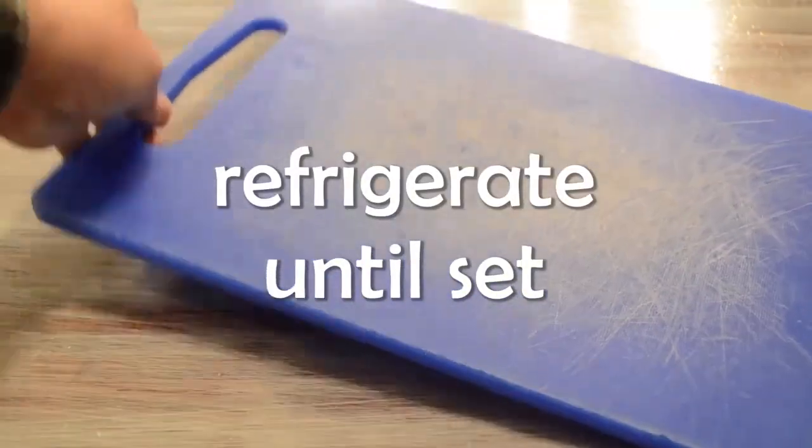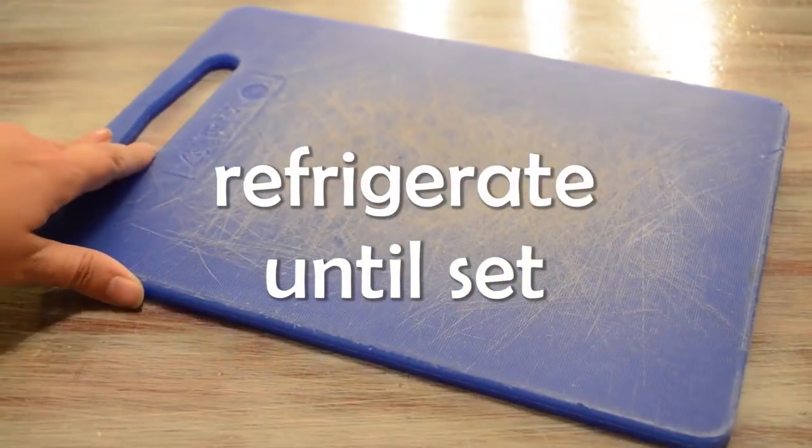Next you're gonna throw that in your refrigerator until it sets. This can take anywhere between three to five hours depending on how good your fridge is.